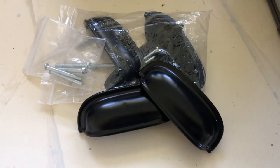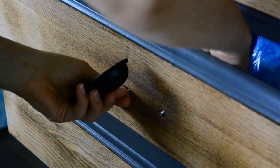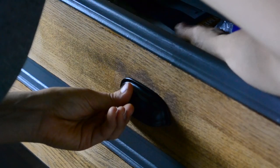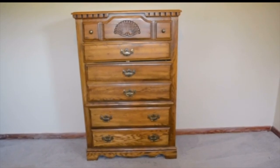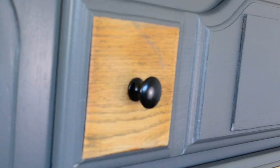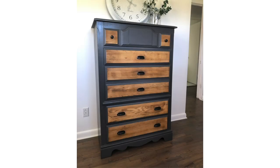I bought some nice black hardware for the drawers and then installed them. Here's a quick reminder of what the dresser looked like before — and here it is now. I love the rich coloring of the dresser and I love the rustic look that the raw wood drawer fronts give it.